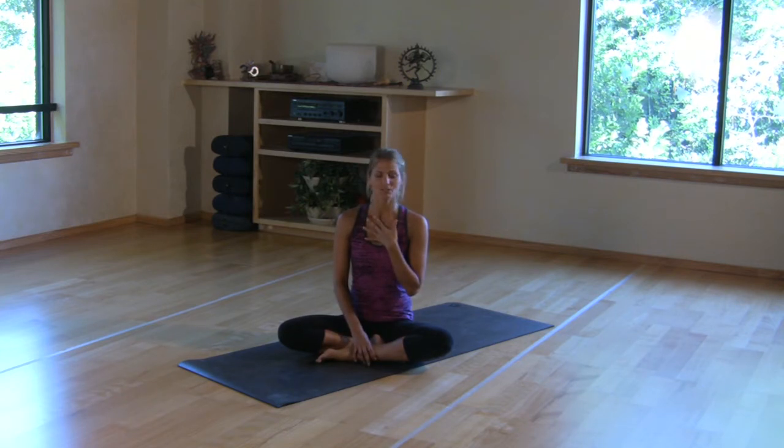Many moms-to-be have questions about whether or not they can continue their yoga practice once they've conceived. By aligning the body and focusing mostly on your breath and on your limits, yoga can absolutely be experienced once you're pregnant. First and foremost, you want to make sure that you discuss this with your doctor and let your doctor know your desire to practice yoga.